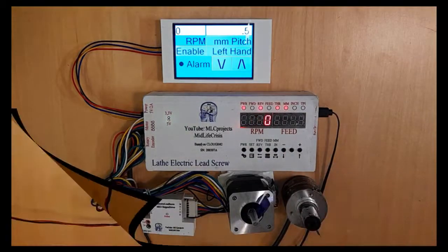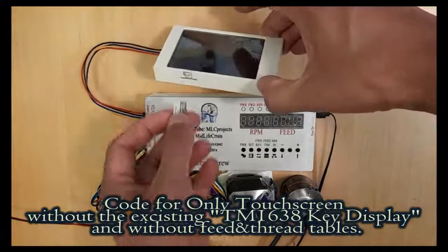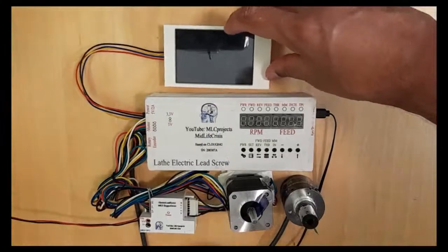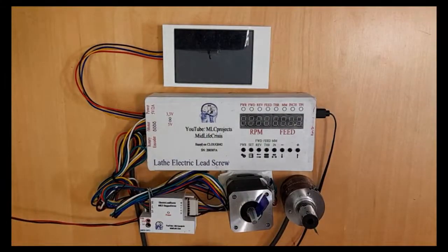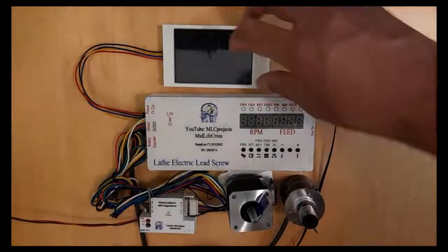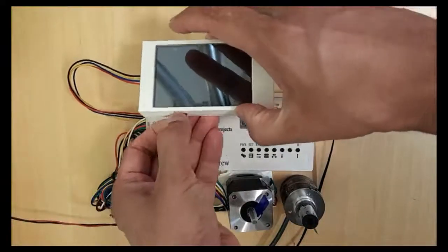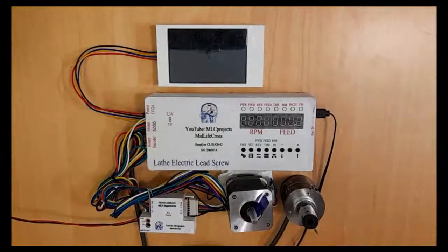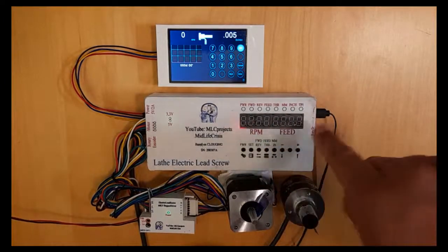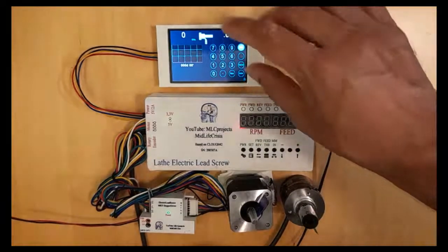Now I will program the Nextion for the pure code. Insert the SD card, plug in USB for power, hit programming. Programming is done. Remove the USB, remove the SD card, and power it on again. Now we can see the pure display, and the TM display is off — so only this Nextion display is working.